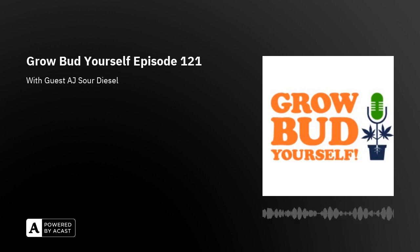Welcome to episode 121 of Grow Bud Yourself. We've got a good one — we'll talk a little news, we've got an interview with AJ Sour Diesel, that's Joe Murray, the AJ from the AJ Sour Diesel. We've got our strain of the fortnight, a grow tip on how to spot and execute broad mites, as well as answers to your listener grow questions. Stick around.